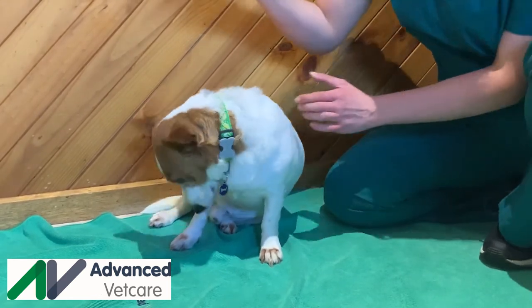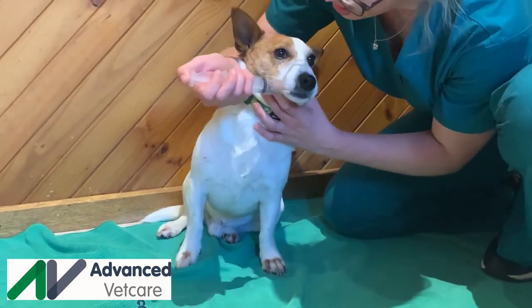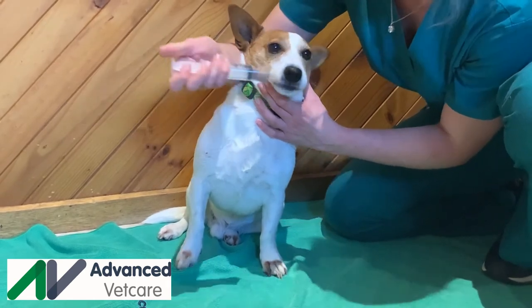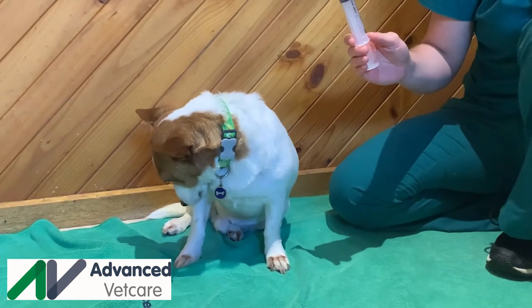Place the syringe tip at the corner of their mouth. Only give one to three meals of food at a time and allow them to swallow before giving more food.